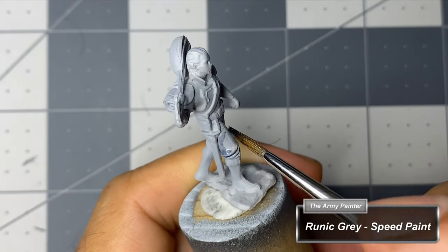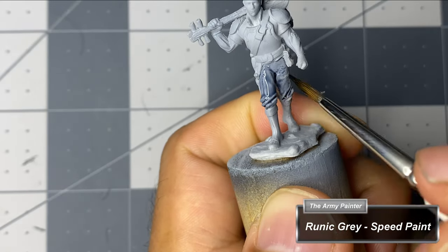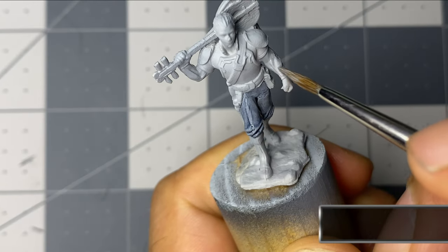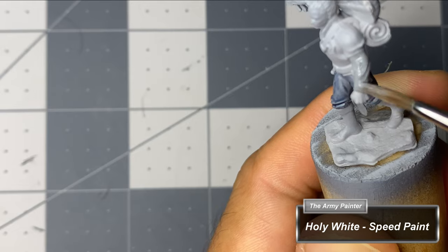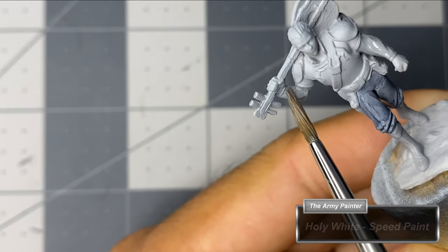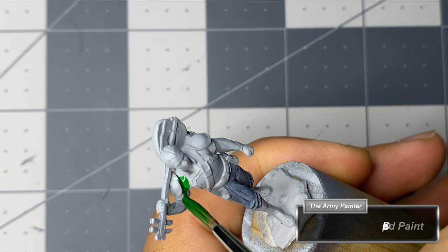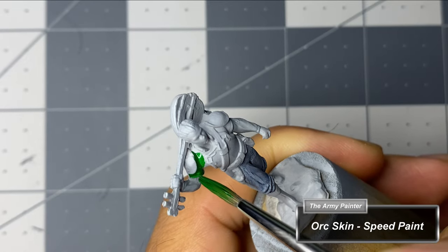I start by planning out which Army Painter Speed Paints I want to use for the base coats. Ultimately, I'll be using Speed Paint for everything except the flesh, eyes, a hilt, a blade, and the bronze armor on the bard that's shouldering his instrument. While applying Speed Paints, I try to apply them as accurately as possible, as I do experience the reactivation issues associated with the Army Painter Speed Paints, especially when using the lighter colors of the set.